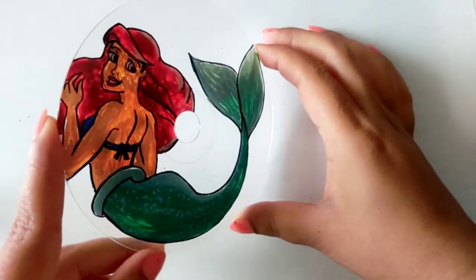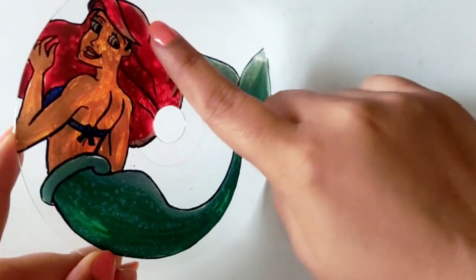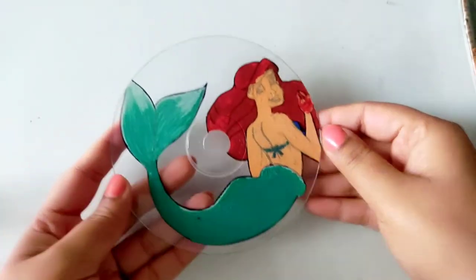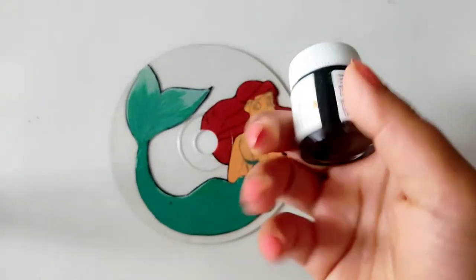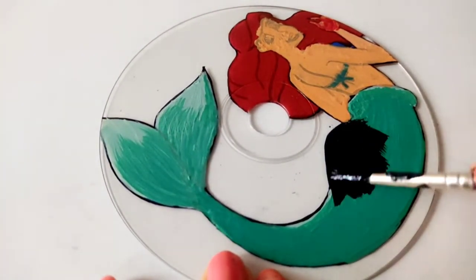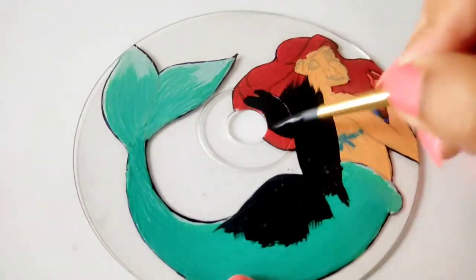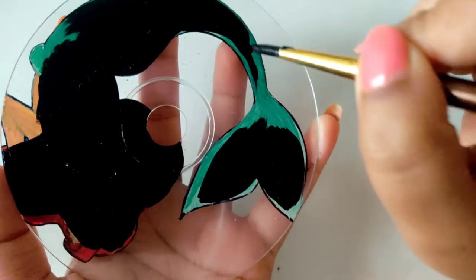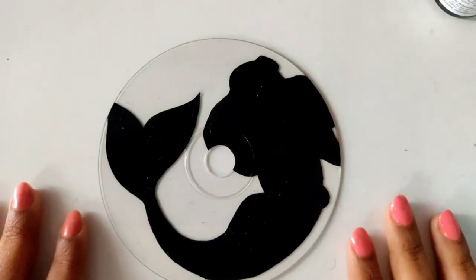It looks a little transparent and a little strange in the light, so now I am going to cover it with color. I have made a black color here and will cover the entire body properly. Make sure that the outline stays the same — if you cross it, it will be wrong.